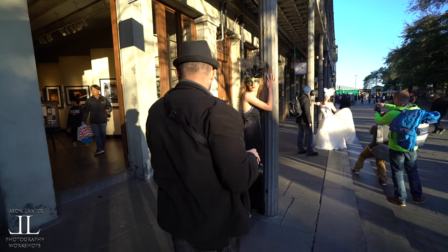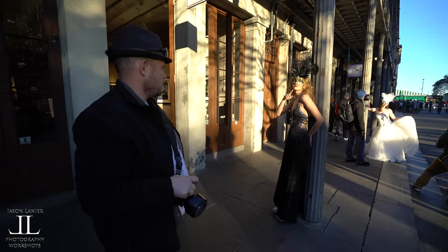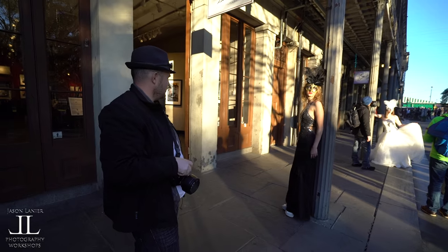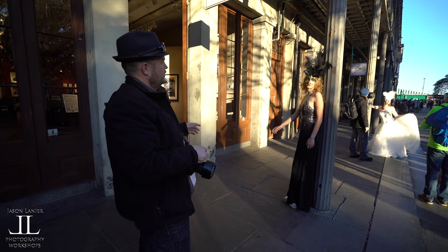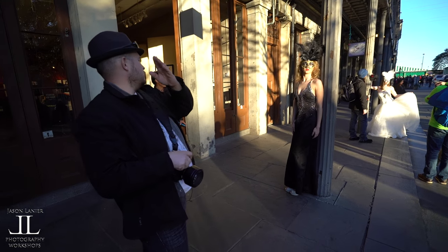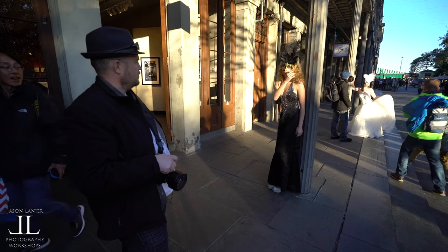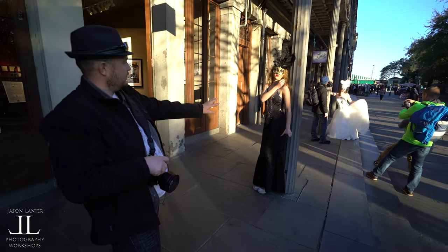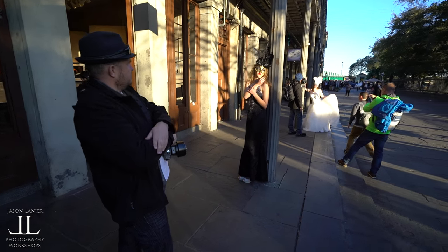Put your back against it. Now turn your head out towards the sun. Bring that right shoulder around. Then with your right hand, play with your hair a little bit. Then with your left hand, hold on to your shoulder.